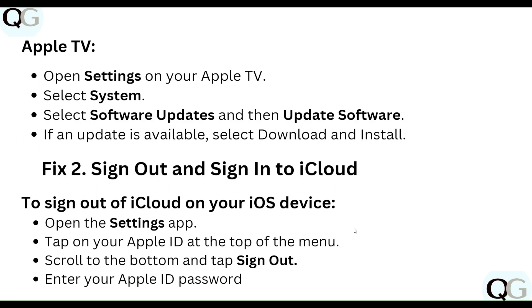You can also use Apple TV for this step. Step two: sign out and sign back in to iCloud. To sign out of iCloud on your iOS device, open the Settings app.